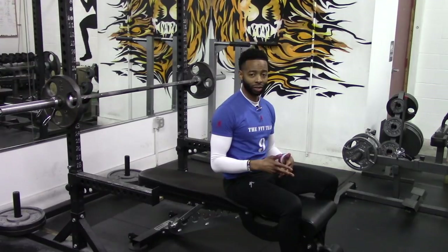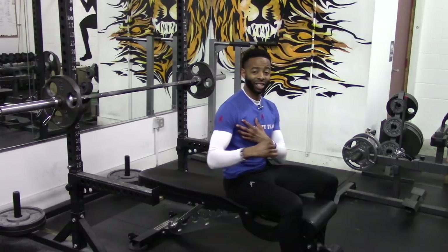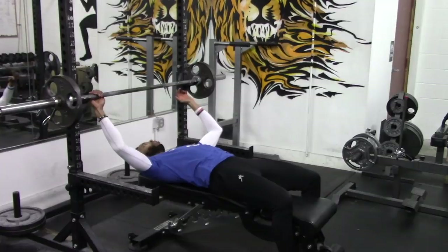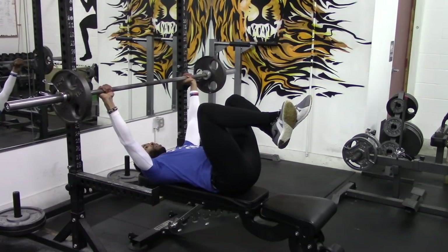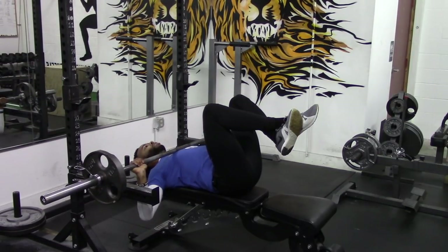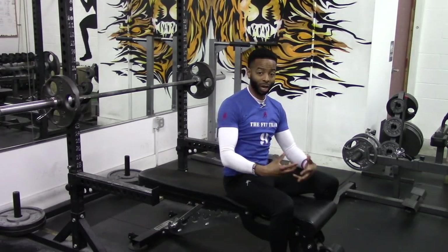Cue number four: when you unrack the barbell, you want to bring the bar down to your neck instead of your chest — this is where the name comes from: the neck press. Bringing the barbell down to the neck creates more of a stretch in the chest. We grab the bar with a wider grip, bring our feet up, flare the elbows out, unrack, and bring the barbell down to the neck and press up. When it comes down like a regular bench press, you feel it a little but it's not the same.